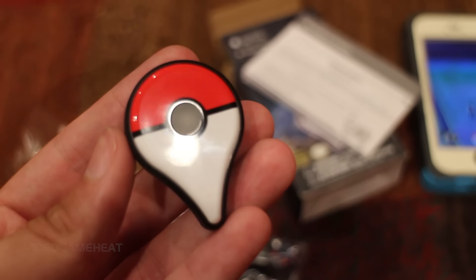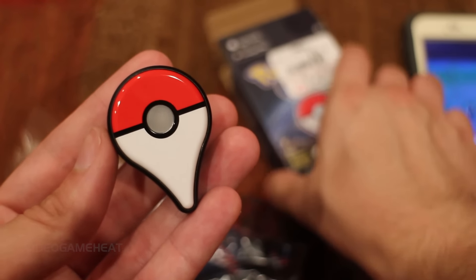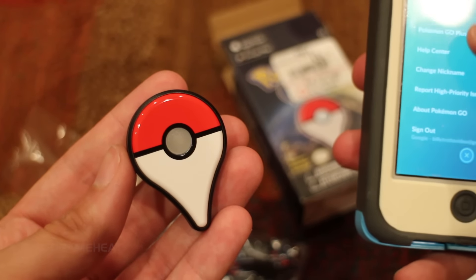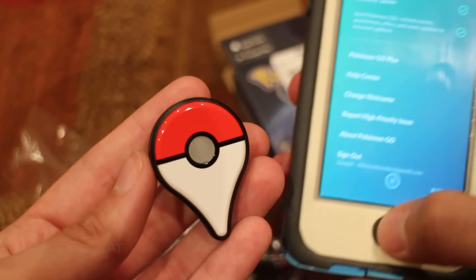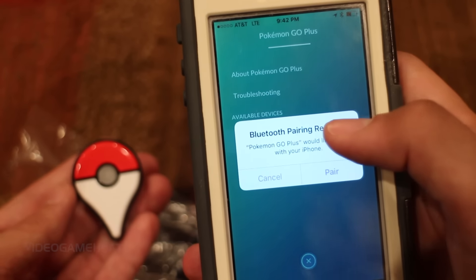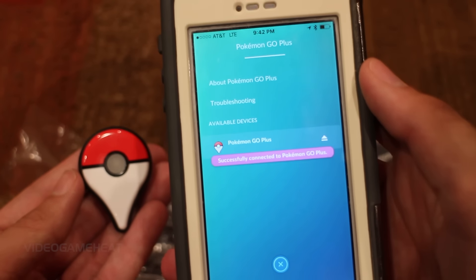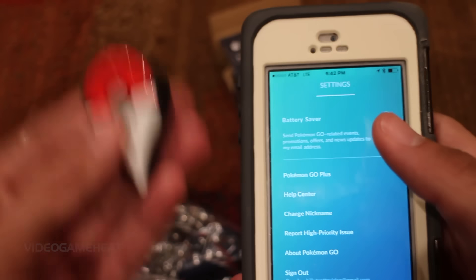It's now blinking blue, and I'm gonna grab my phone and we're gonna try to sync this up on camera, see how it works, and show you guys what exactly is going on. Right now I've been playing Pokemon Go quite a bit, and I'm at level 20 as I record this video. We are connecting the Pokemon Go Plus to Bluetooth, pairing the two devices. I have an iPhone 5, and it is successfully connected — that did not take long at all. I also have power saving mode on, and I'm gonna show you guys what it looks like on the screen.